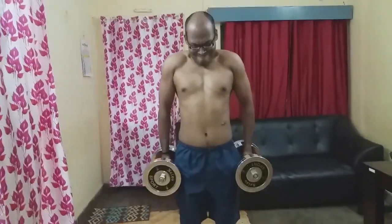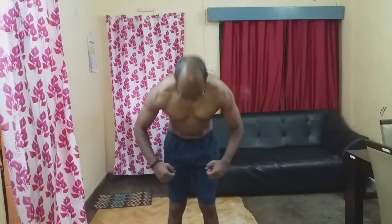Last exercise: Shoulder Shrugs with Dumbbells, 3 sets, 20-25 reps. After completion of the shoulder workout, see the pump. Thanks for watching the video.